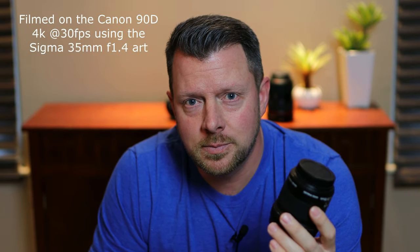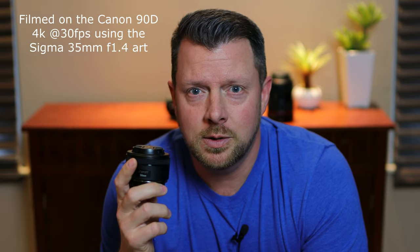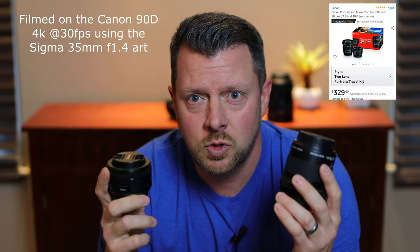The Canon 10-18mm f4.5 and the 50mm f1.8 — two completely different ends of the spectrum, but combined with the kit lens, an excellent trio for any beginner.